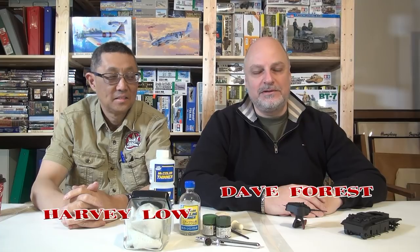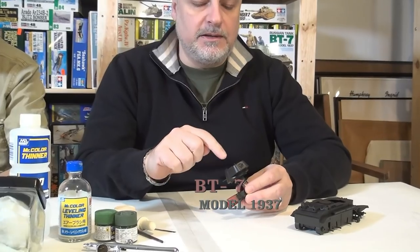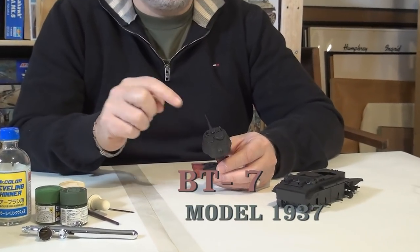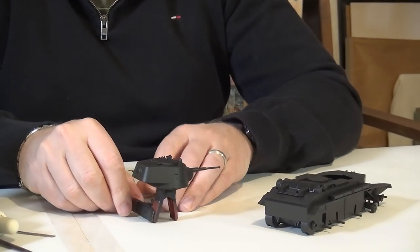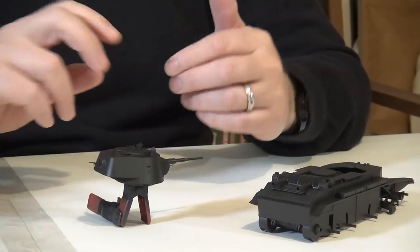Hi everybody, welcome back. In today's episode of Garage Studio Modelers, we're going to be continuing on the BTC. Last time you saw this, it wasn't yet primed and we were working on the turret, so all that work has been finished. The weld line on the top of the turret has been put in place and all of the hatches, periscopes, and machine guns have been added. So today we're going to be focusing on putting paint and doing some modulation.